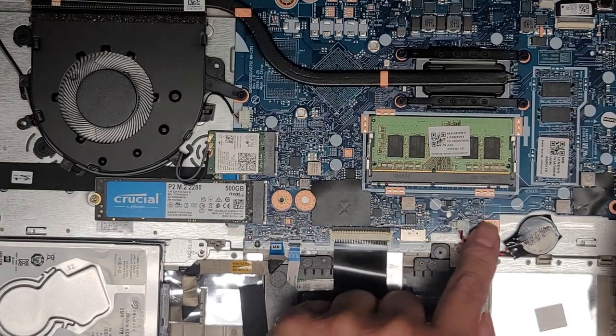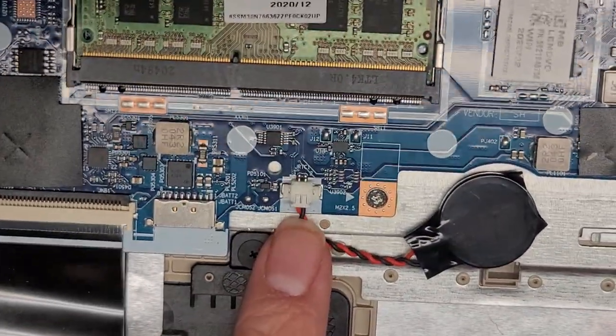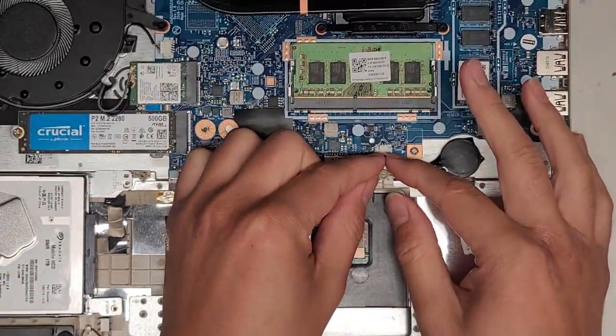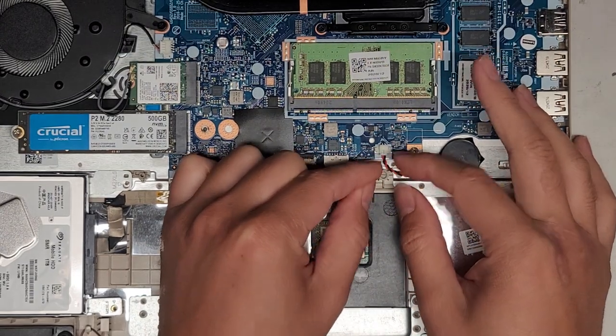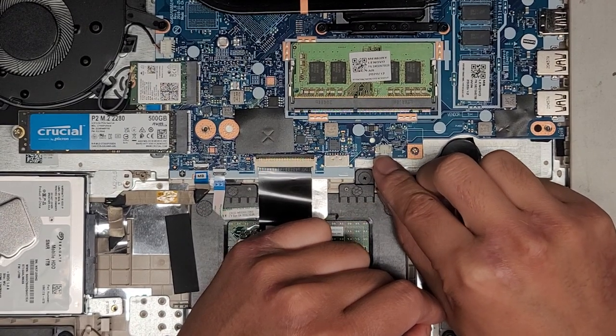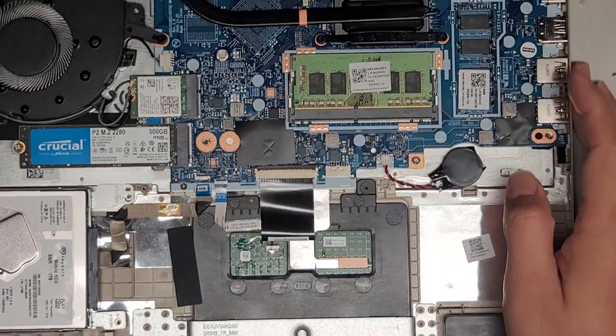You've got the CMOS BIOS RTC real-time clock battery here. It has little wings just like other connectors — you wiggle it as you pull it out. Make sure you're pulling just the battery connector itself, not the part attached to the motherboard, because there's plastic attached to the motherboard as well.